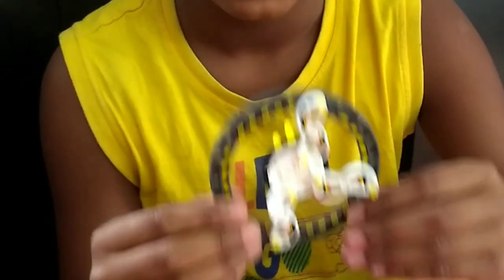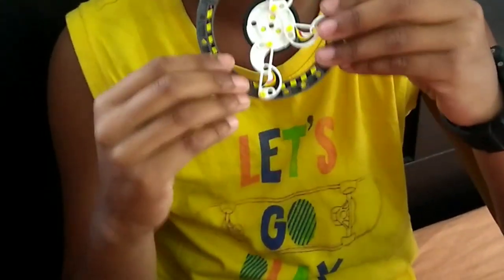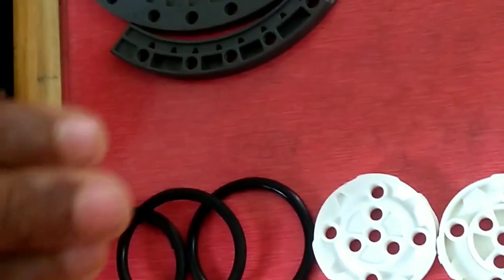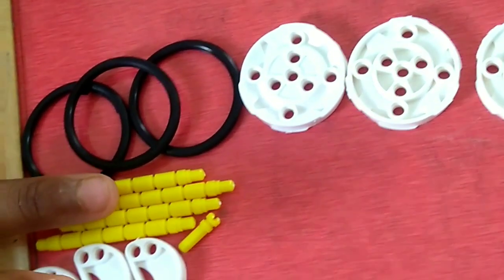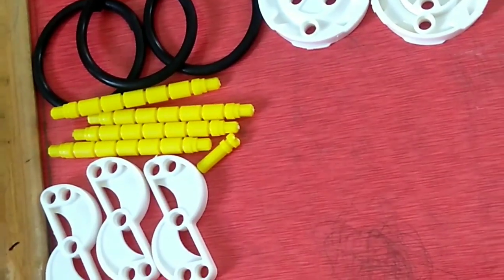Now we shall make the wheel. I have made one here and I shall show you how to assemble the other one. For that you will need F1, C1, F5, A2, E8, B1, B2, and E14.